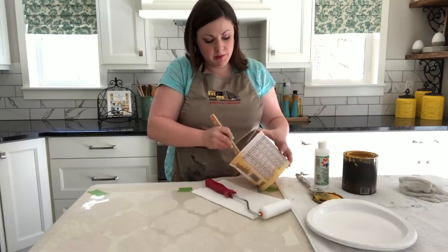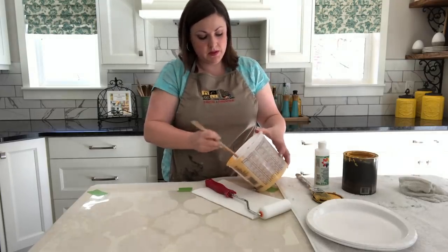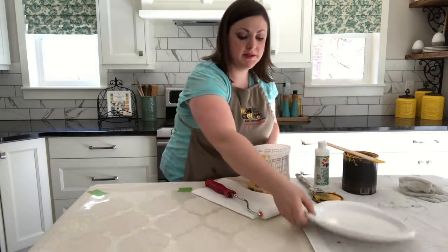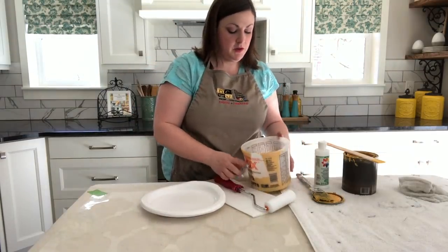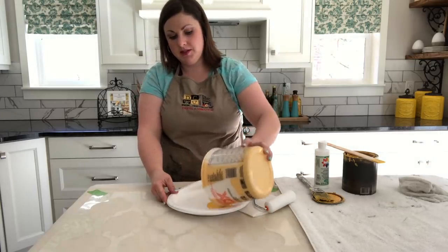The next thing you're going to do is pour a little bit of the paint onto your plate and load your roller. When you're loading, you want to make sure that the roller is loaded enough but not saturated in paint, because we don't want to get too much on there and cause bleeding under the stencil.